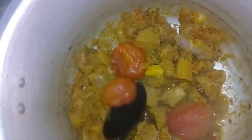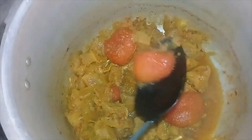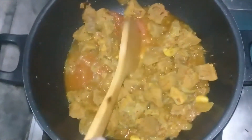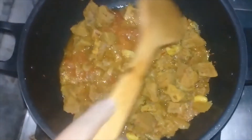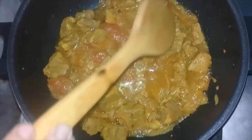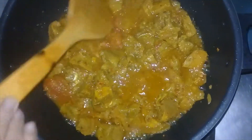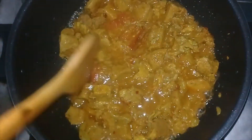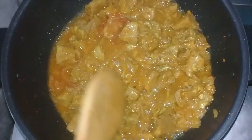I am going to put the tomato on top of the tomato. The sweet, sweet and sweet.